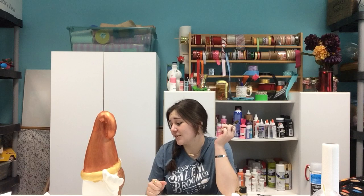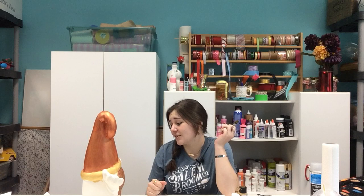I can't wait to finish the rest of him and see how he's going to turn out. I'm hoping he looks pretty dapper, but we shall see. Alright.